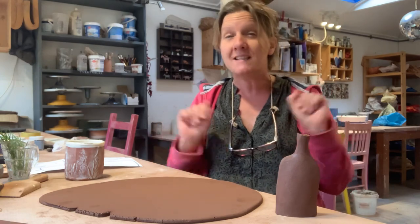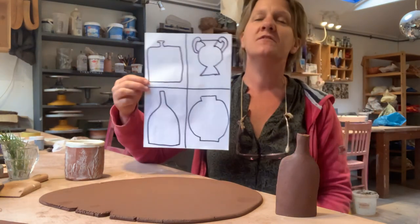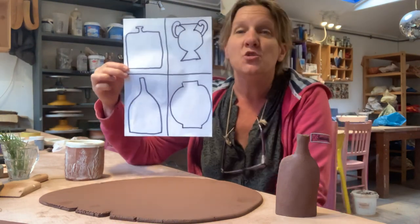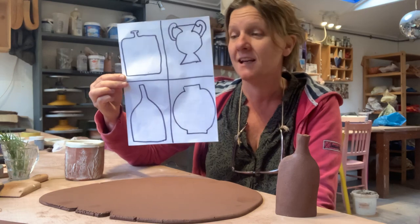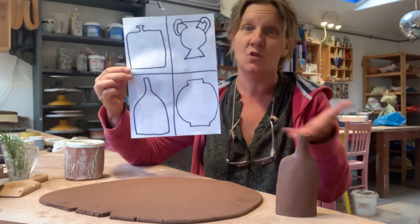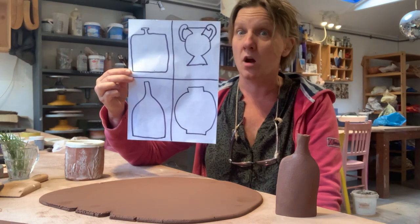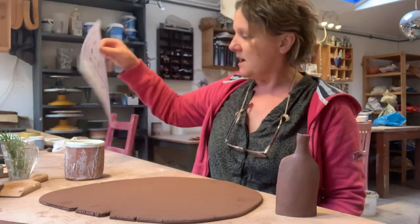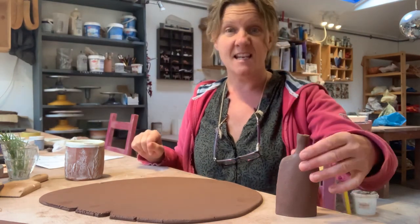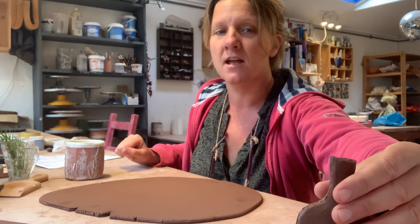So, bottle forms out of slabs. I was thinking about different bottle shapes — you could have a little think about different bottle shapes. When I show you how to do it you'll get a better idea of what sorts of shapes might work and what might not. I'm going to stick with a pretty simple shape today and just show you the technique.